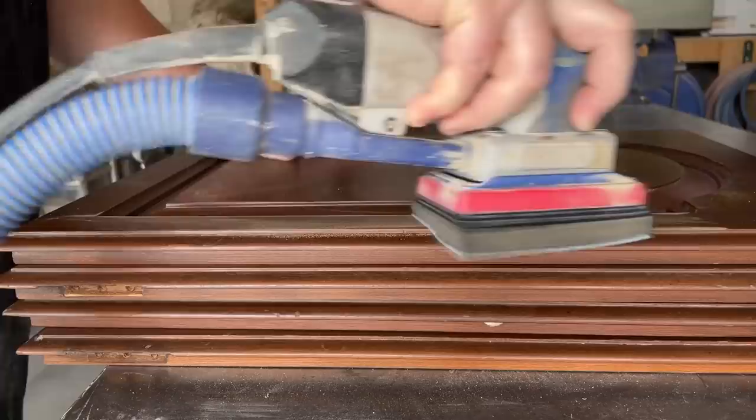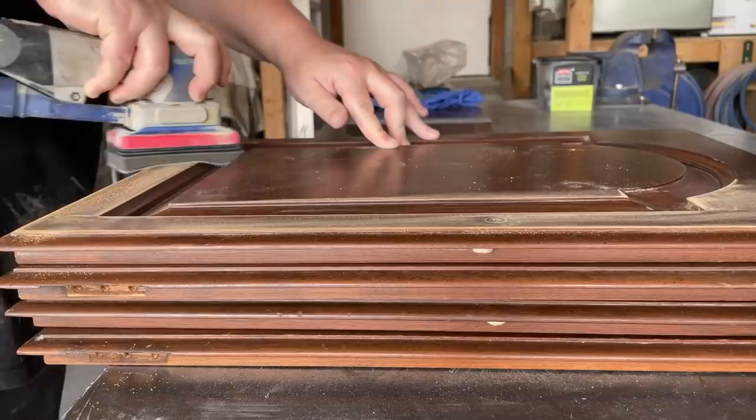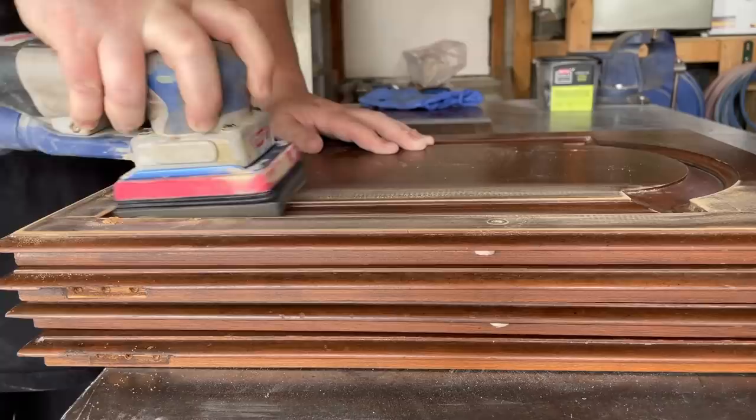To sand in the detailed areas of these doors I went ahead and added a Surf Prep interface pad to my sander. This is just a nice squishy foam pad that I can add any grit of sandpaper to, and it really allows the sander to conform to all of those curves and grooves and get in there without flattening out any details.